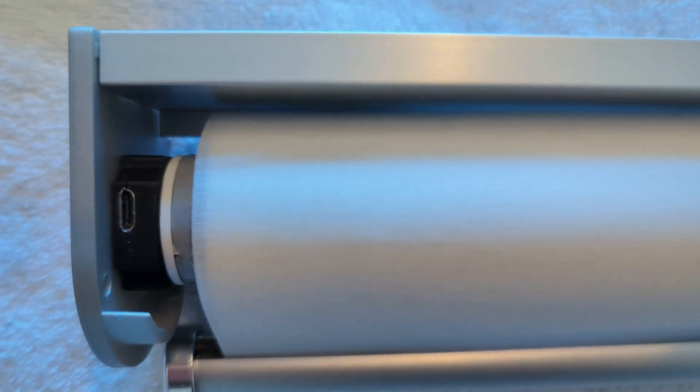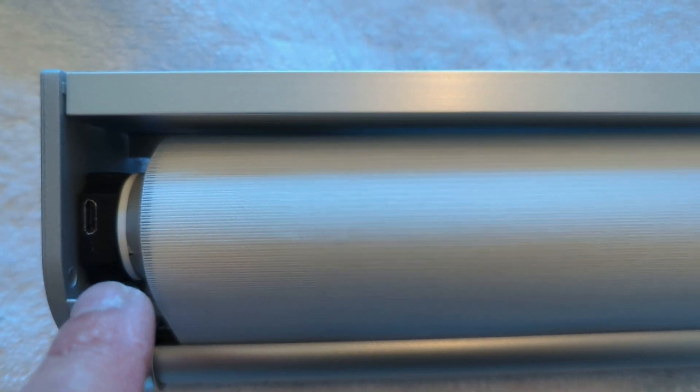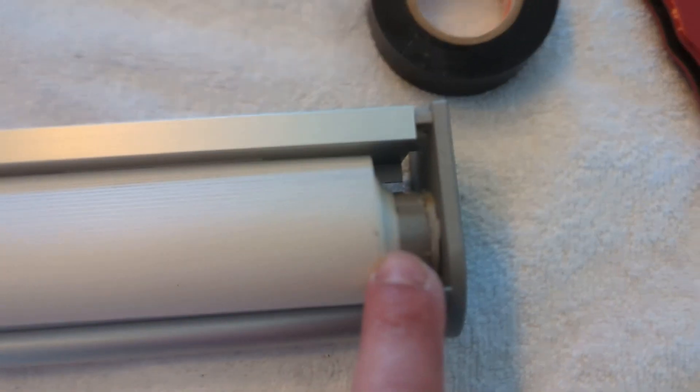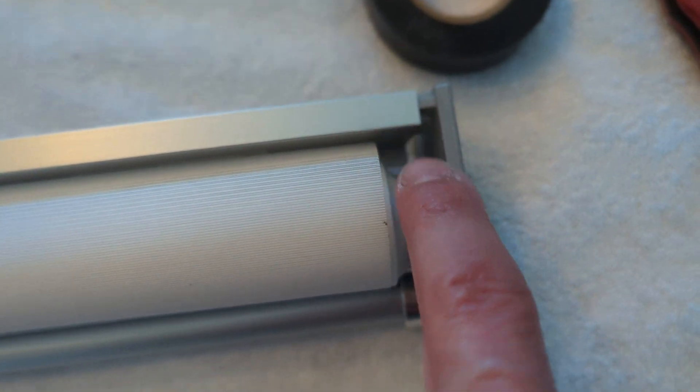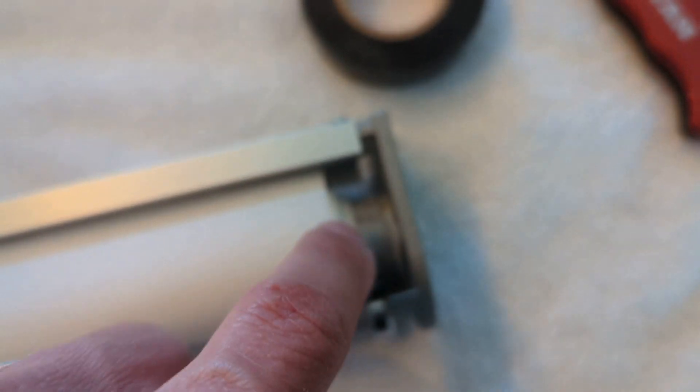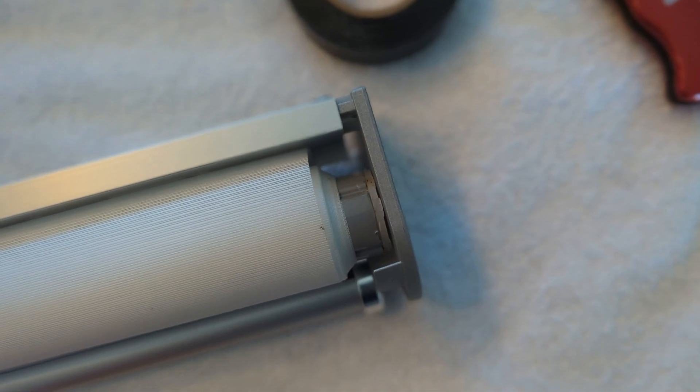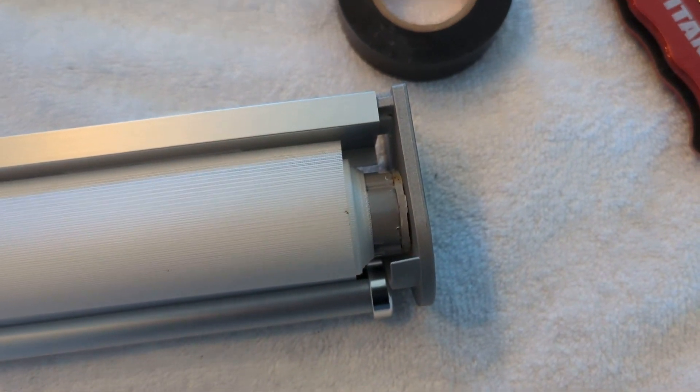That port and push button are accessible — not sure if you can see it, but it's there. One thing I forgot to account for: by putting in the motor, it extends the tube a little further than before, so I can't get the cap in all the way. I'm going to saw off just under a quarter of an inch from the tube so everything lines up clean. That is probably the most difficult part of this installation.